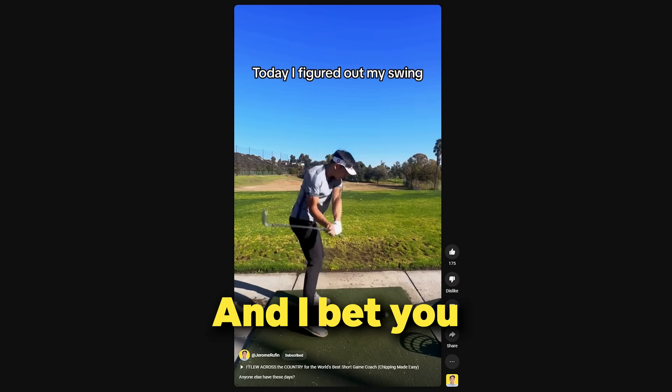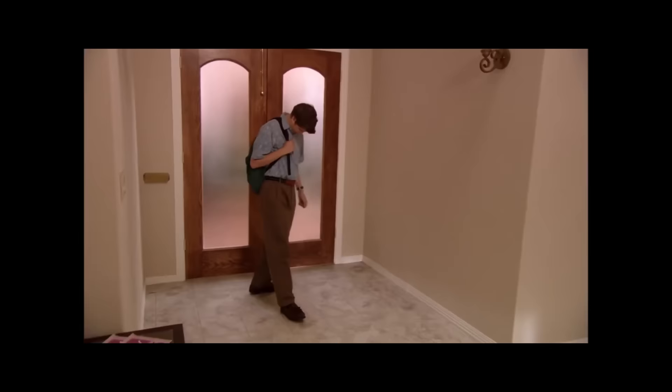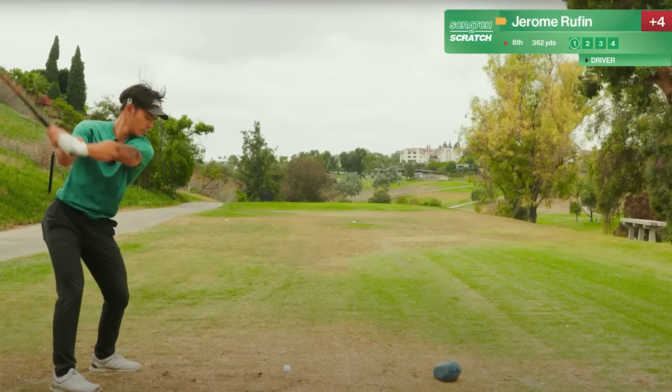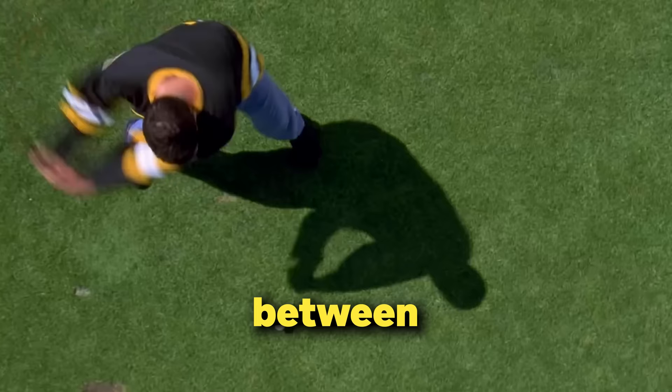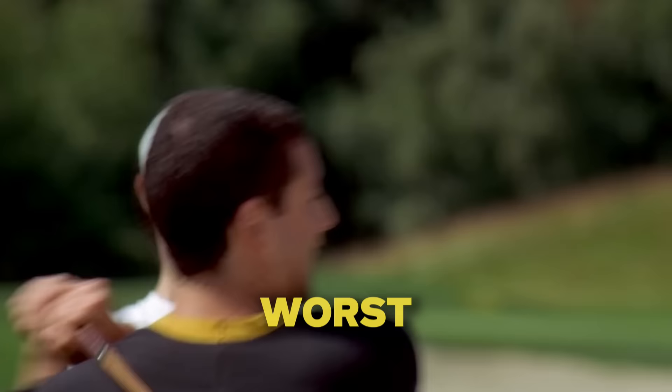This here is a golf ball, and I bet you this white little ball has controlled how you felt recently. Don't lie. Maybe it was sadness, happiness, or frustration. It's crazy. Where this tiny white ball ends up can be the difference between having an amazing day or having one of the worst days of your life.